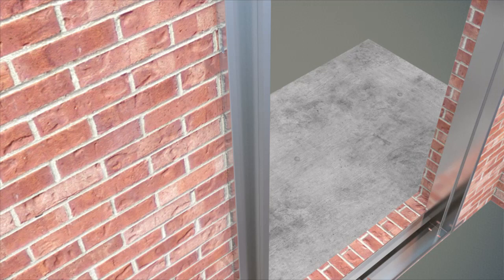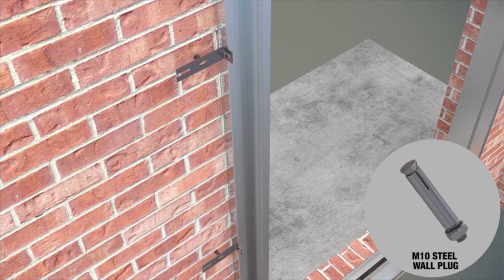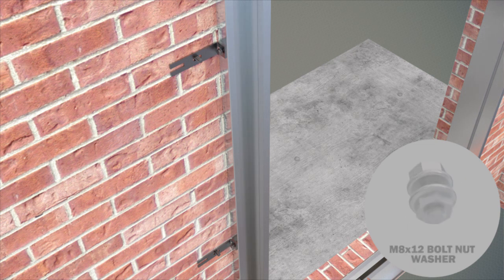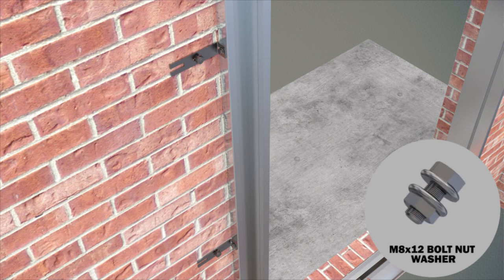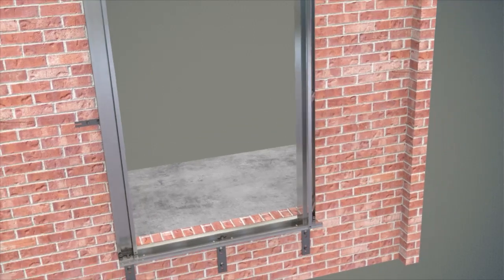Side brackets are placed, two on each side of the side frames. Connection of the bracket to the wall is made by metric 10 steel dowel, and connection of the bracket to the frame is made by hexagon head metric 8 x 12 bolt, hexagon head nut, and washer. This completes the assembly of the lift landing door frame and mechanism block.